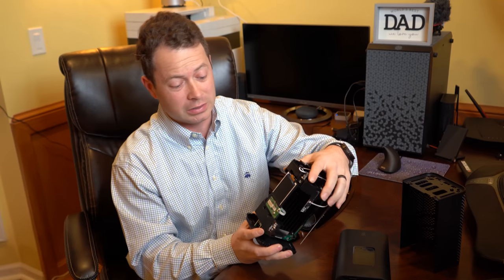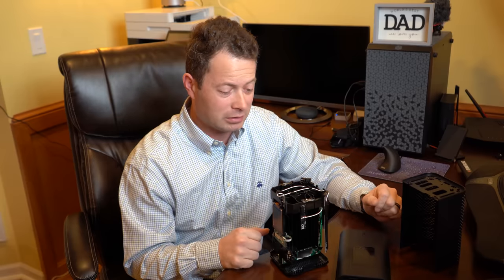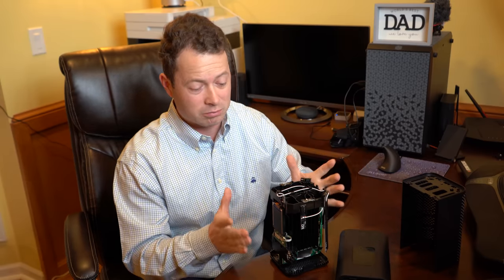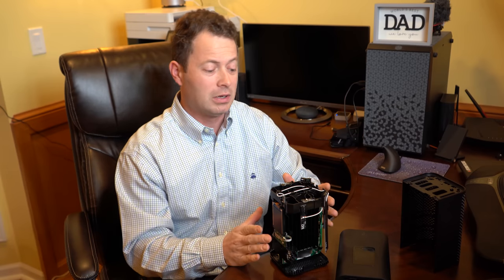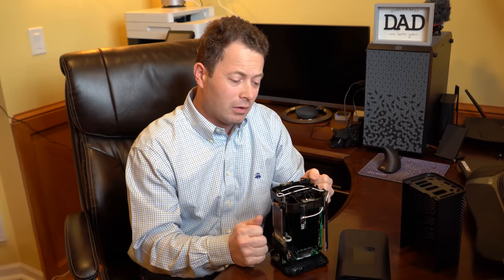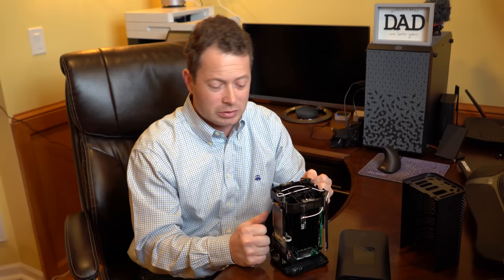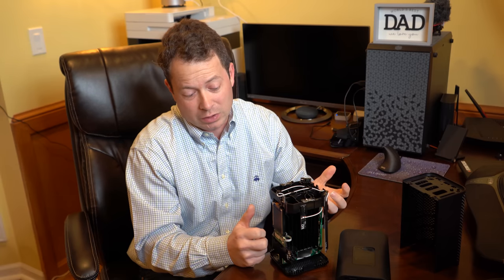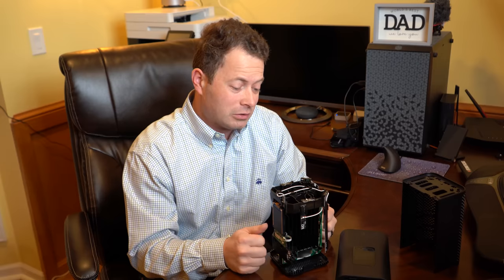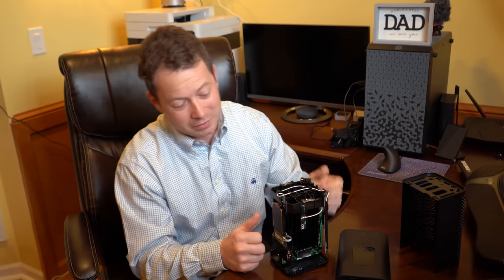This is how you disassemble it, and it's easy to put back together — just the reverse of taking it apart. Besides the sticker, it is non-destructive and doesn't hurt anything. I read the T-Mobile terms of service and it says you have to return it undamaged and in working condition — none of this damages it, so to me it actually abides by the agreement.